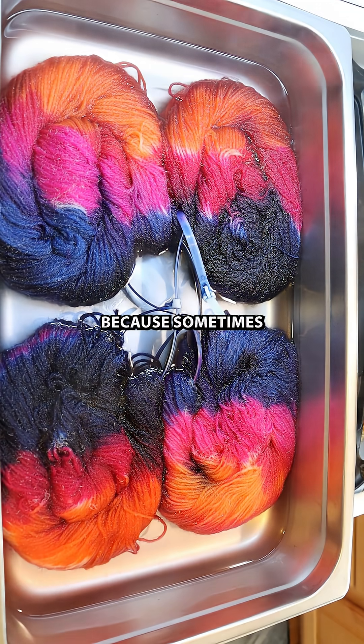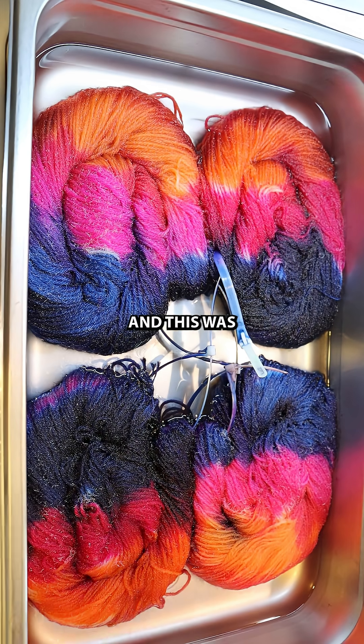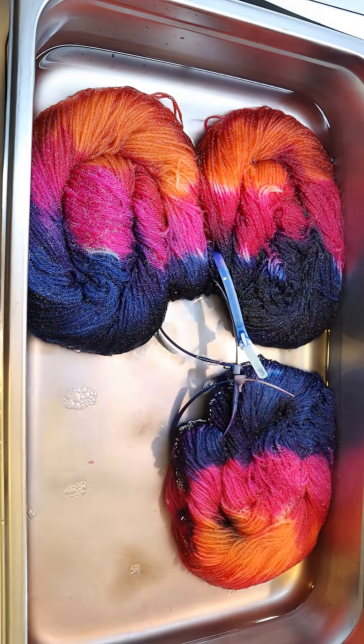And I'm really excited because sometimes it's hard to leave white in your non-superwash yarns. And this was a fairly easy resist technique to do here in the pan.